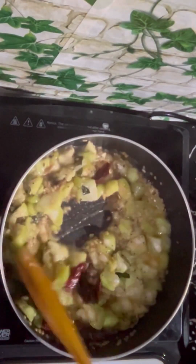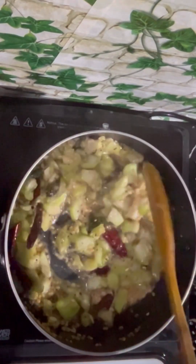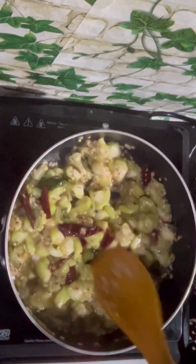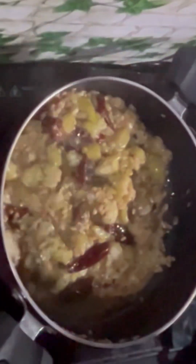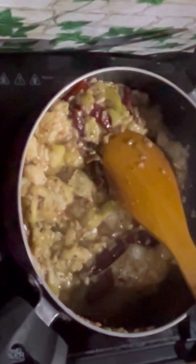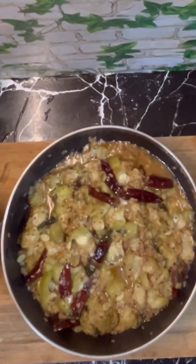Peertangai will start releasing water. Cook on a medium flame. Once the water is absorbed, off the flame, allow it to cool completely, then transfer it to a mixy jar and grind to a fine paste.